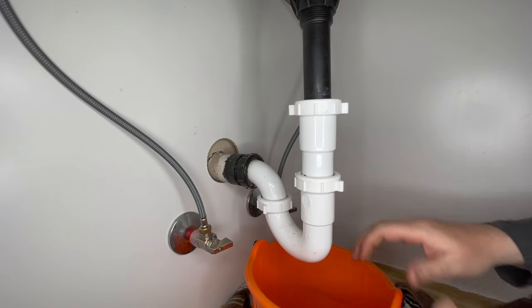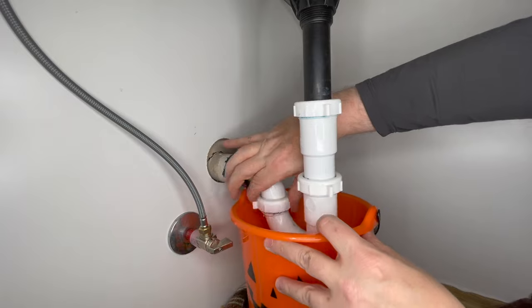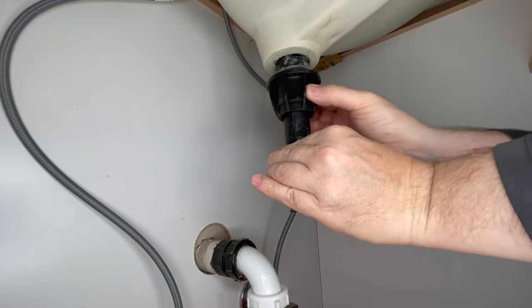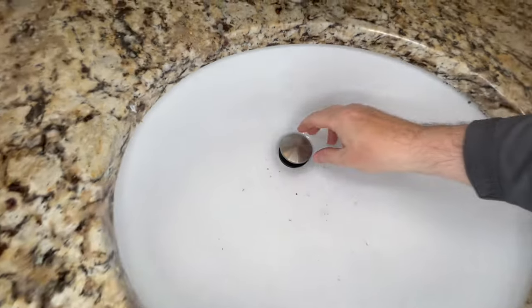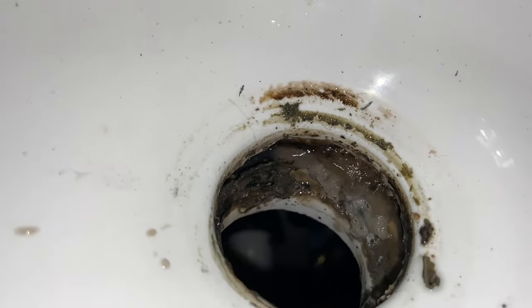Now we can grab our bucket, we'll drop the trap. Go right up here — yeah, that's a little funky right there. Come right up top, pull this out. Yeah, that's nasty — we're gonna have to clean that up a little bit.